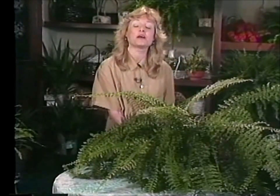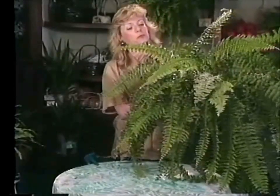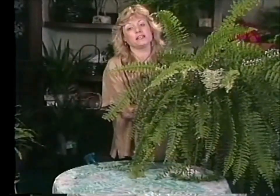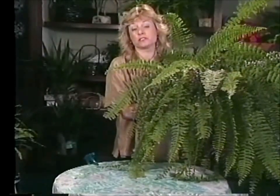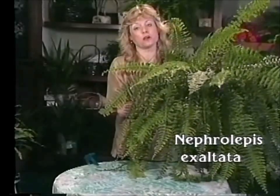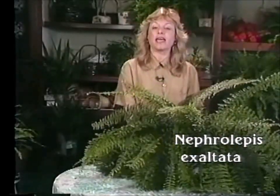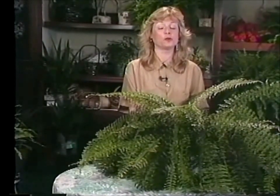I have just a couple more ferns to show you. I was so inspired when I was at the Fern House at the Botanic Garden that I just had to show you several of them today. This is my very own Boston fern. You're probably familiar with this one — it's a very popular variety and it's lived in people's homes since Victorian times. It's also one of the easiest ferns to grow. Just water it when the top feels dry and give it some nice bright light; it can take some full morning sun without any trouble at all.